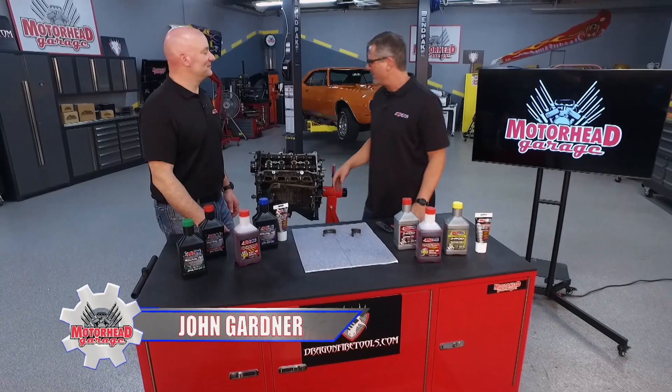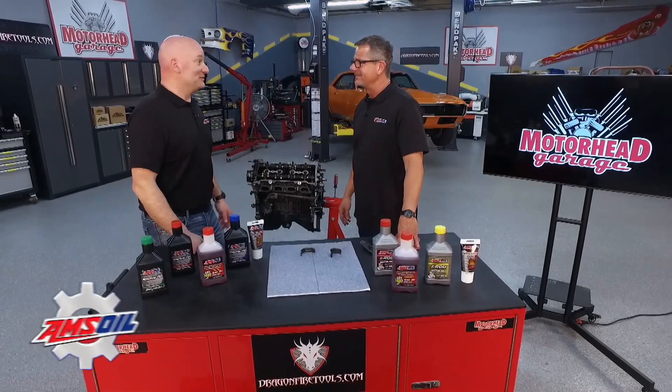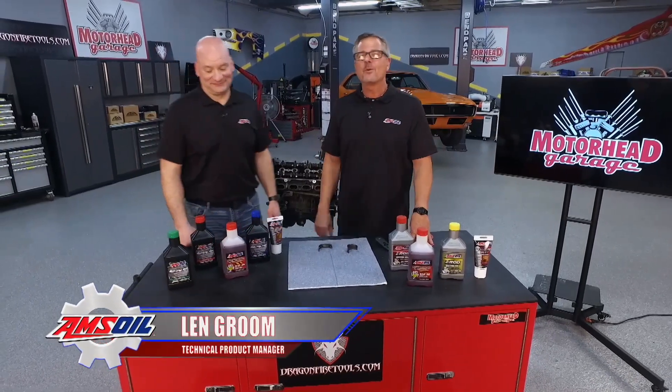Len from Amsoil. Would you ever dream of building an engine and not putting any motor oil in it? Not unless I wanted to build two. Welcome to this Amsoil tech tip.